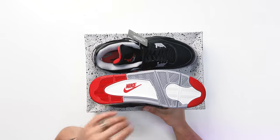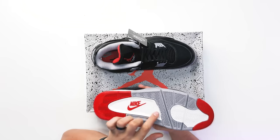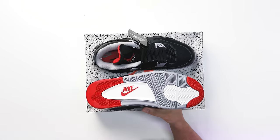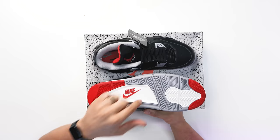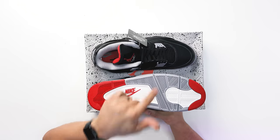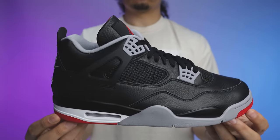We're going to break down all the details starting from the bottom of the shoe working our way up, then get into poll results, retail, and resale later in the video. Looking at the outsole, you've got your classic Air Jordan 4 bottom. One touch I love is the Nike branding on the sole — typically we see Jordan branding, but since we've got Nike Air on the back tab, we get Nike branding on the outsole. You've got three different colors: white, gray, and red.